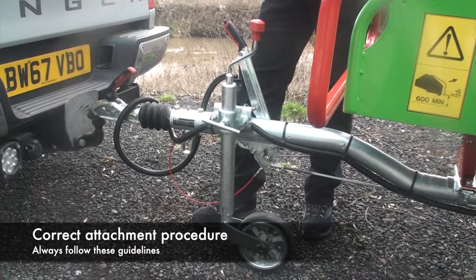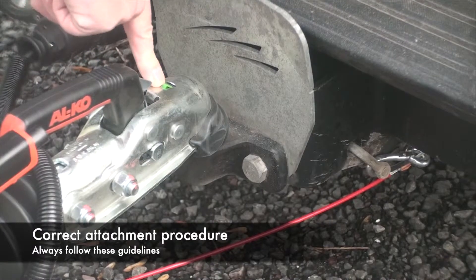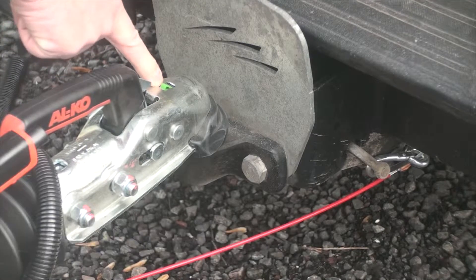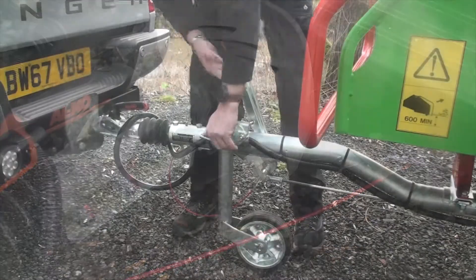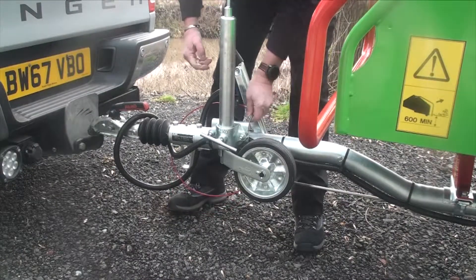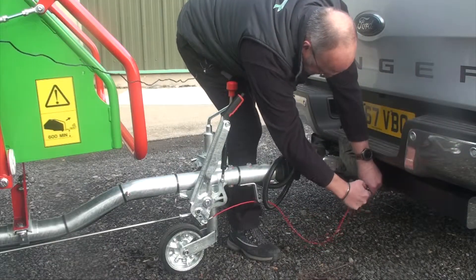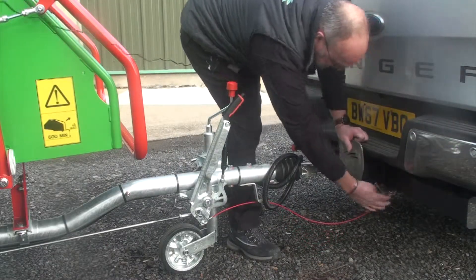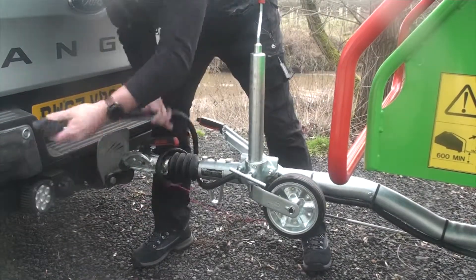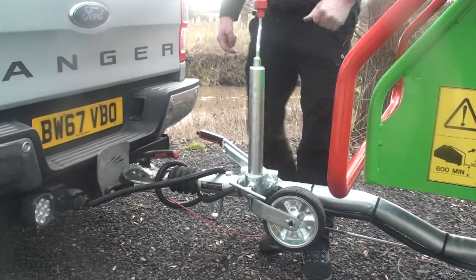To attach the wood chipper to the vehicle, secure it with the jockey wheel, watching the green indicator. The handles come down, the green indicator is up. Lift up the jockey wheel and secure it out of the way. Attach the brake safety cable, turn off the brakes and secure the lighting. You're now ready to move off.